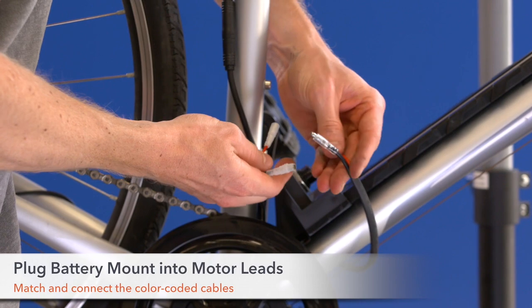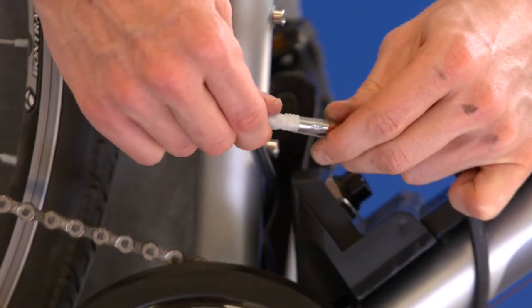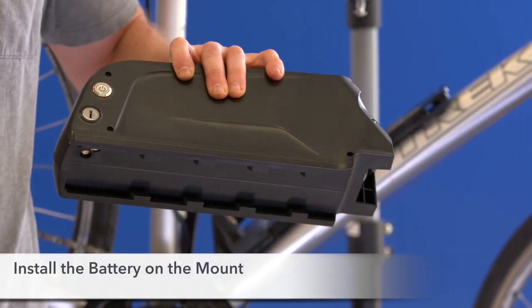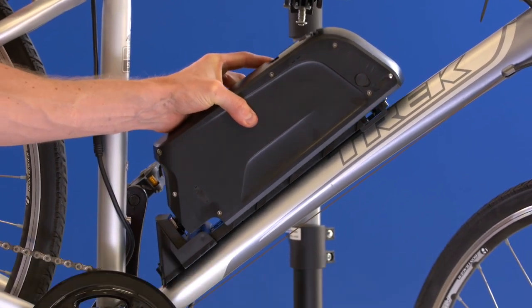Step 3. Plug the battery mount into the motor leads. Step 4. Complete your bike setup by sliding the battery onto the mount. Make sure to lock your battery into place.